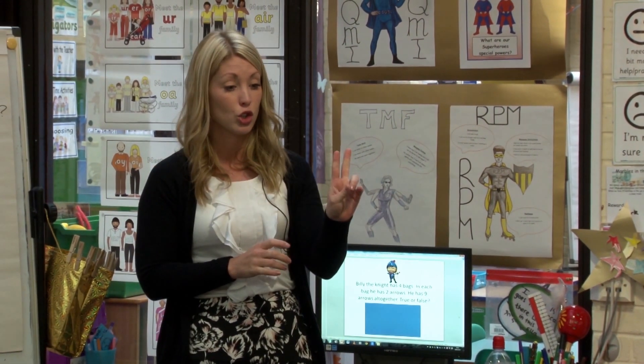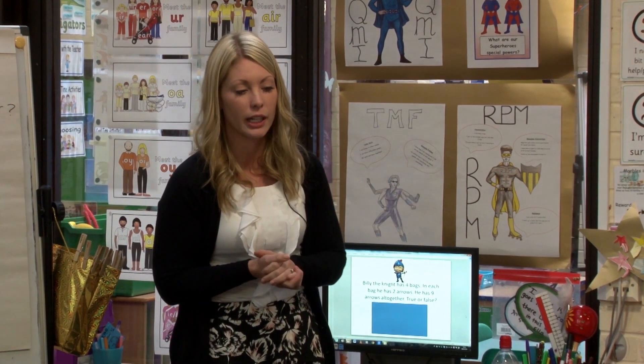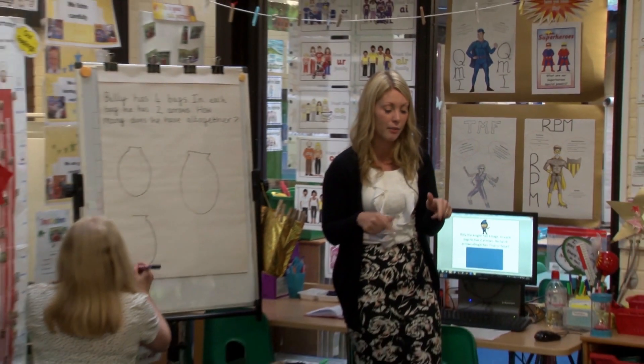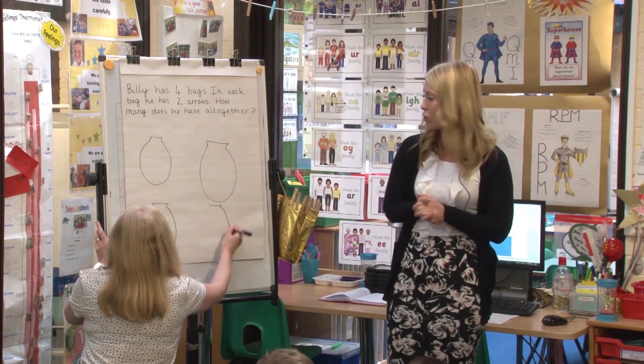In each of his bags he has two arrows. I think he's going to have nine arrows altogether. I want you to show me by drawing it — am I right or wrong? Off you go.